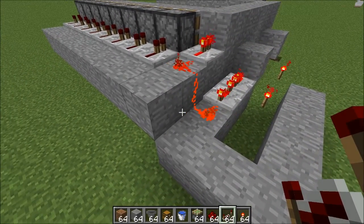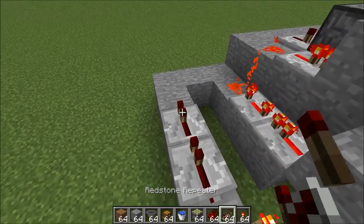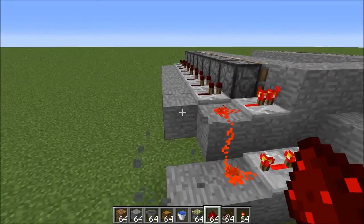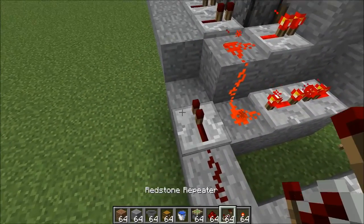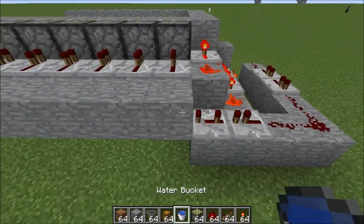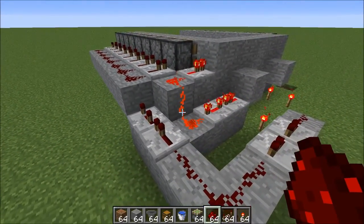Now run the actual redstone. Place a redstone dust at the end, then two repeaters, followed by the corner. Move one repeater down a block. You're going to want two repeaters: the first on the lowest setting, the second moved back to the second-to-last tick. Then run redstone all the way along the top. Your top row is now complete.